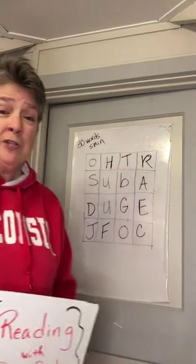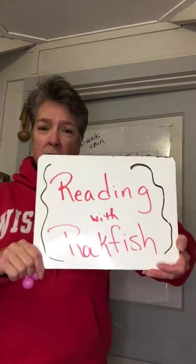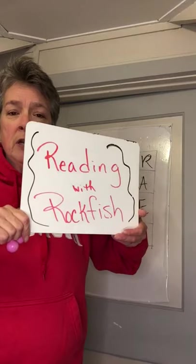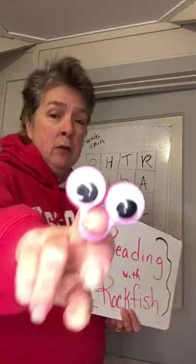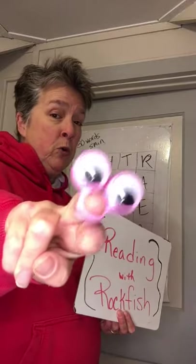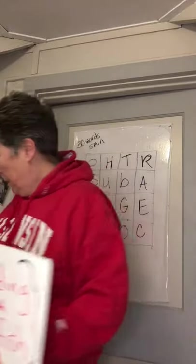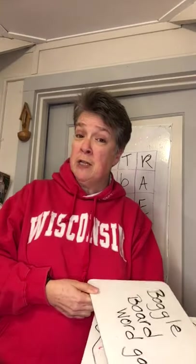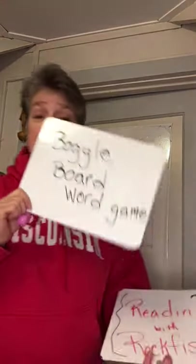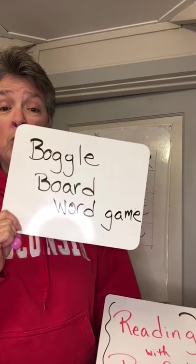Hey, welcome back to another edition of Reading with Rockfish. Reading with Rockfish. Today we're going to be looking at, ooh, special effects. Today we're going to be looking at Boggleboard Word Game. I don't have my objective, but here's my objective: let's learn how to play Boggleboard Word Game.